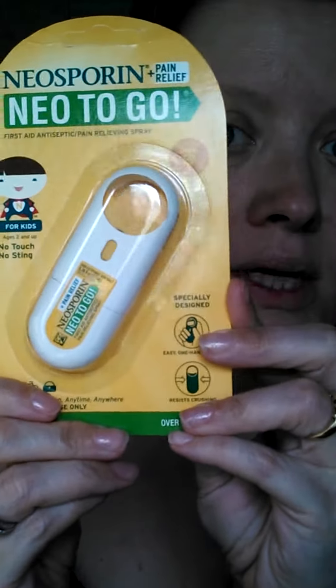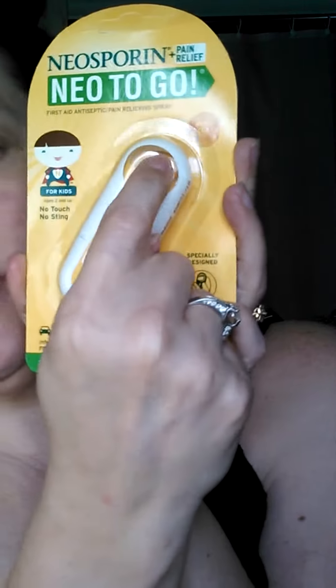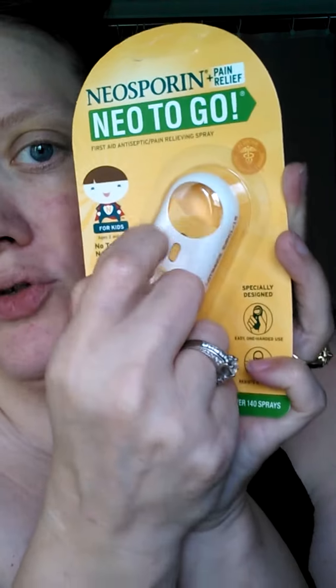I've got the Neosporin Neo2Go. I've used these before — you stick your finger in here and squirt it on your scrape or your cut or whatever you're trying to clean out. I haven't opened that because we still have one, and it's pretty cool. I like it.